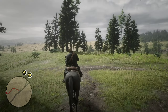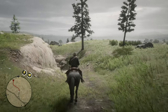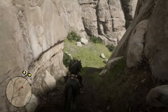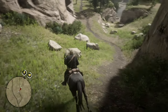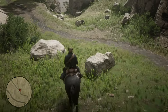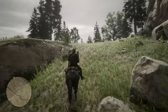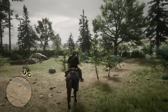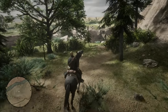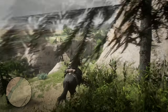Bring your horse around this tight curve and move slowly through this area. The reason you want to move slowly is there are plenty of rocks that can harm your horse. By the way, we're at 8 minutes into this run — it's a 17-minute window, so you have 9 more minutes. Take your time to calm your horse and get her prepped up for the jump and the ride to Blackwater.